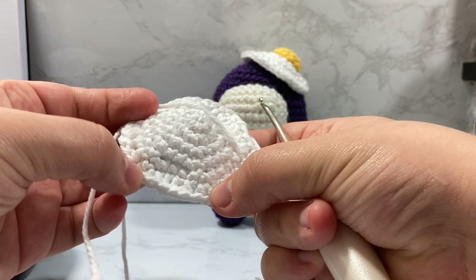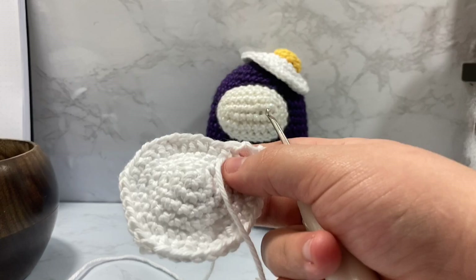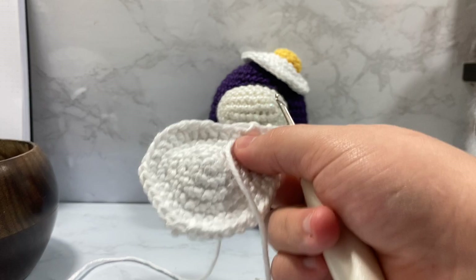So we created all this uneven texture. It's wonky, it's weird. If you want to change around some of these stitches, you are absolutely free to. I just find that that made the lumps and the bumps and everything look how I wanted it to for an egg.